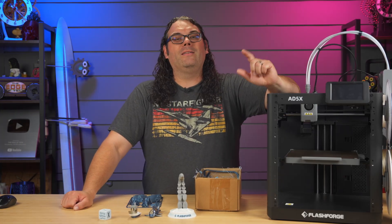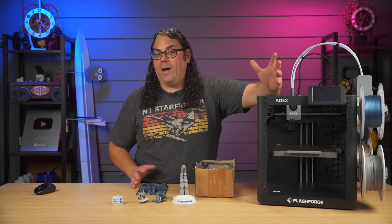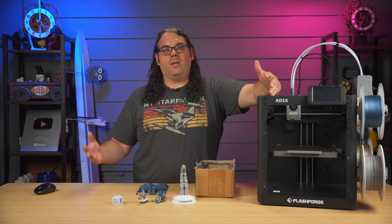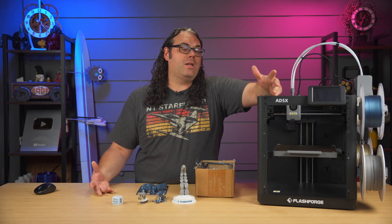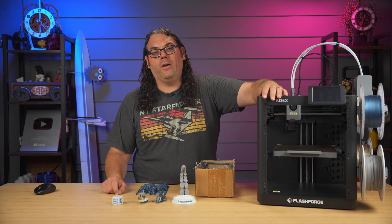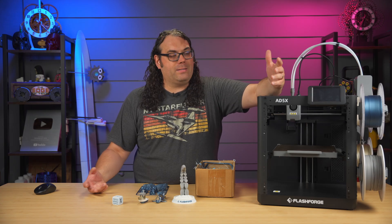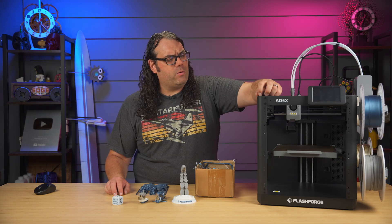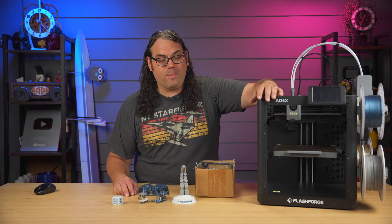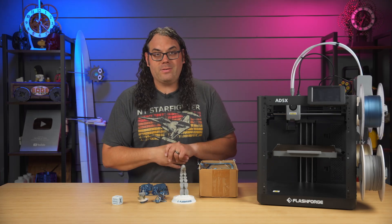Nice work FlashForge. Let me know in the comments what you think of this printer — the FlashForge Adventurer 5X, abbreviated AD 5X. What do you think of their program giving you money back for old printers to get you into a newer one at a lower price? Budget-wise, it's probably one of the better printers I've tested this year. If you can get this for $269, that's a great deal. Definitely check out the recycling program, and if you're looking for other budget printers, stay tuned to the channel.